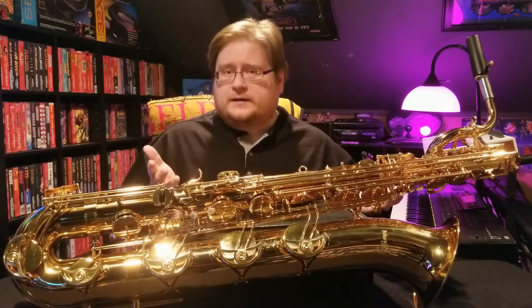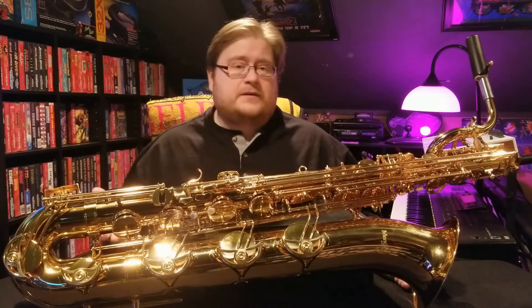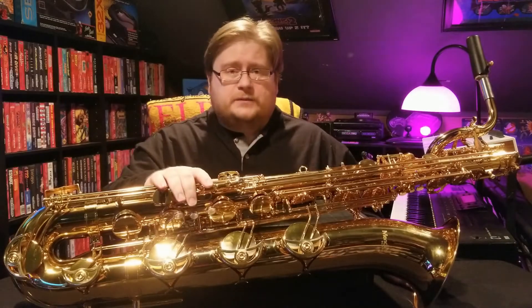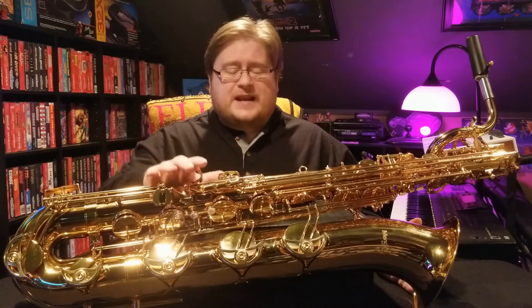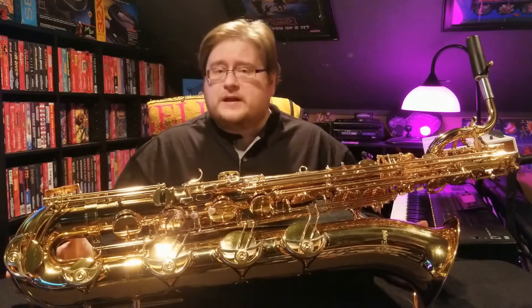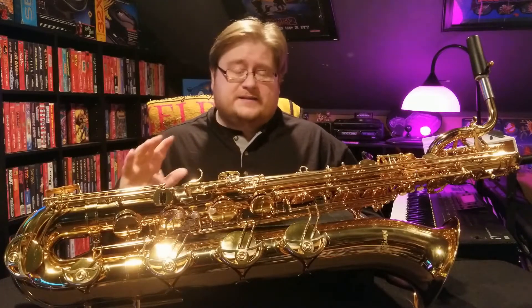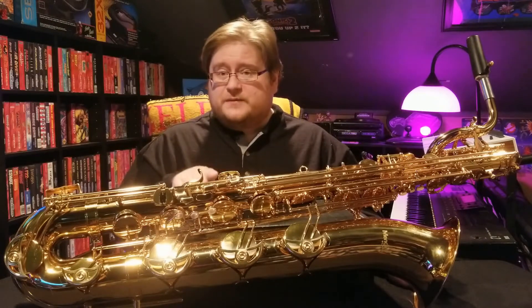I say that with a bit of caution, though. If you are a student using it for marching band, or a gigging musician where this is your primary horn and you're taking it on the road and throwing it in the back of equipment trailers, it's harder to recommend wholeheartedly. The cheaper metal means I'm not sure how well it'll hold up to a lot of abuse. Also, the case is absolute garbage and will not last — you'll have to buy a new case, and a new Baritone saxophone case starts around $500 for a decent one. But despite that, this horn plays in tune and is an absolute phenomenal buy.